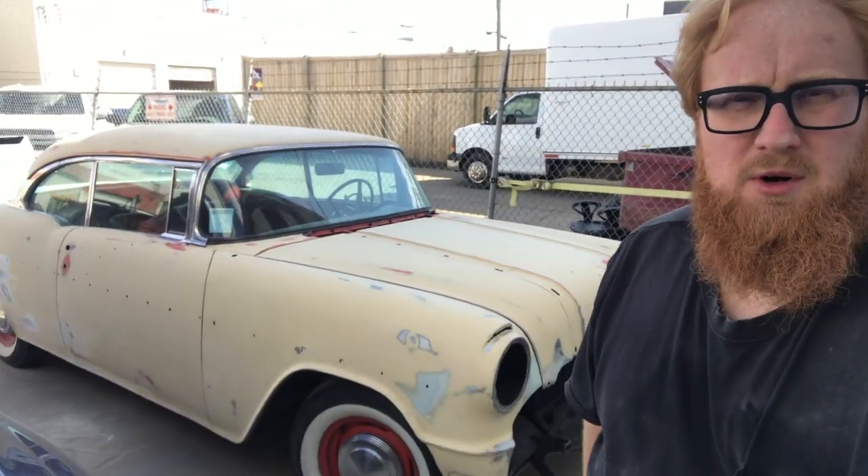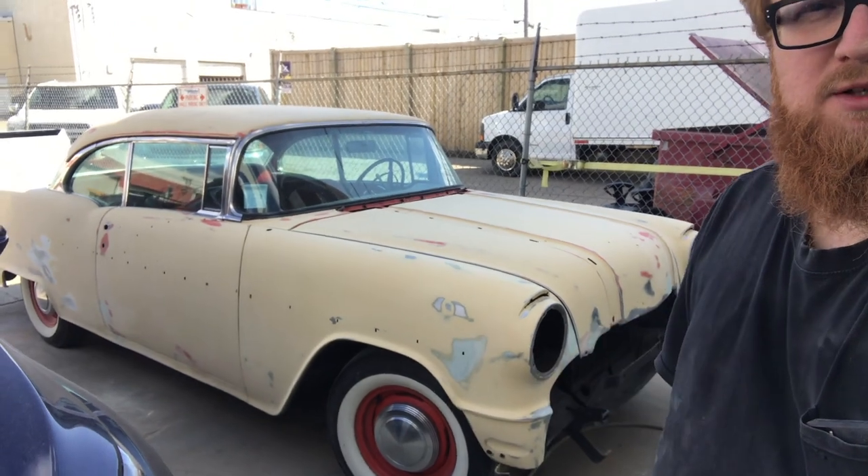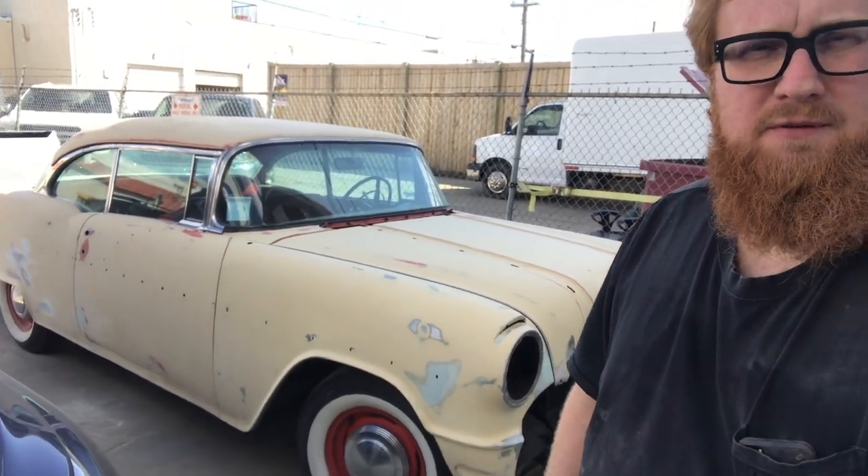I just wanted to give you an update on this 56 Pontiac and where it's at. It's going to be alive — all the problems have been fixed with it, as you can see in the video. If you like, please subscribe and hit that bell for notifications. Have a great day, bye.